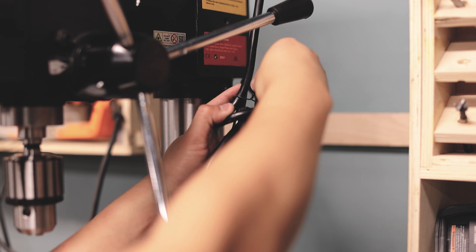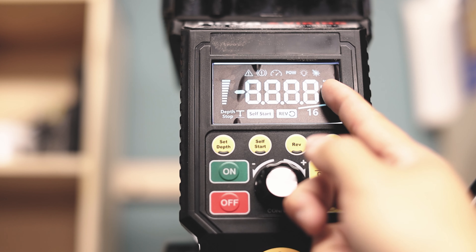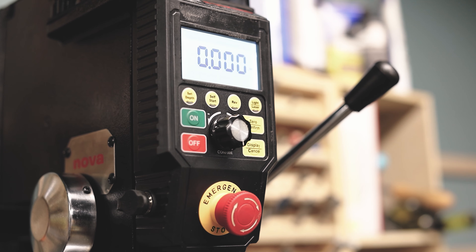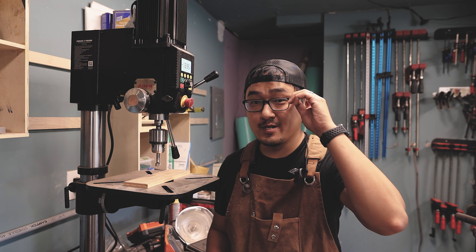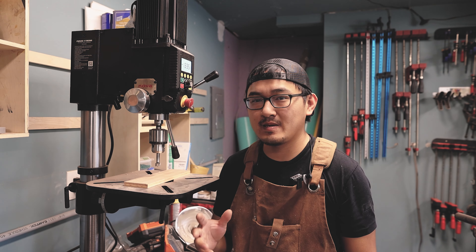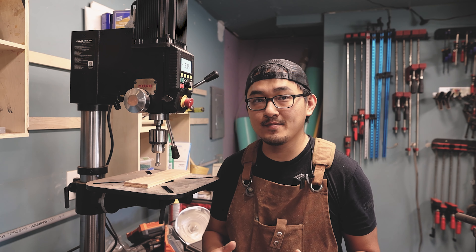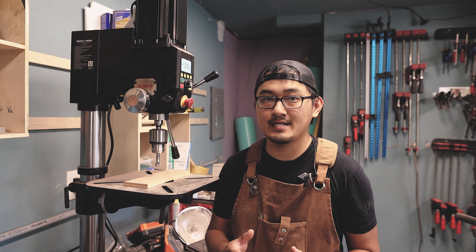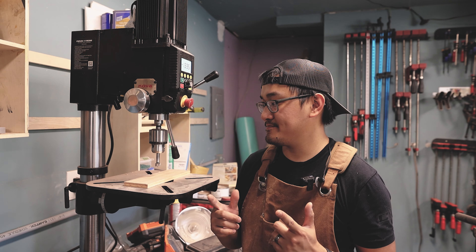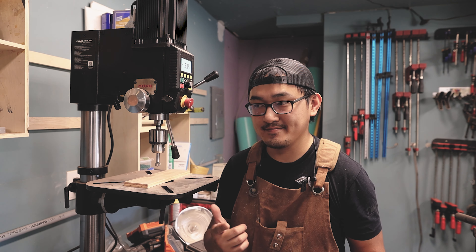Now you can go ahead and plug it in, turn it on, and it's done. That's pretty much what it takes to assemble this thing. It didn't take that long — probably 15 to 20 minutes doing it by myself. It is a little bit heavy, so you want to make sure that you have somebody to help you try to lift this off the ground. But I didn't, so I tried my best to do it myself and just be careful. As you can see, it is pretty tall.